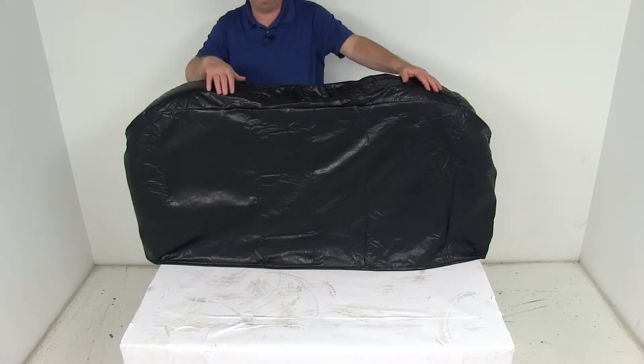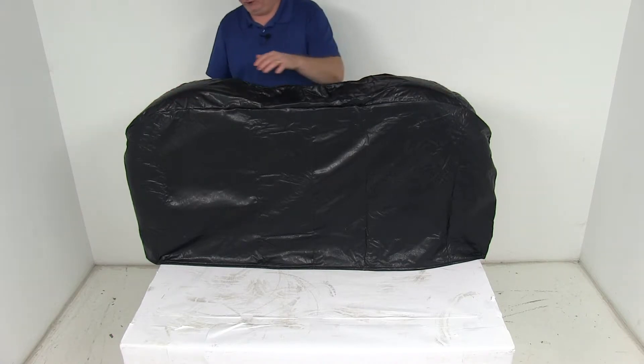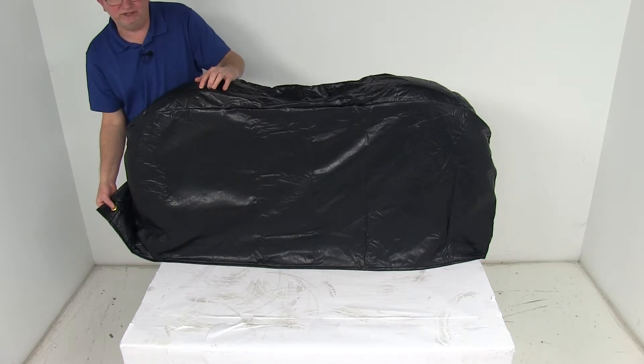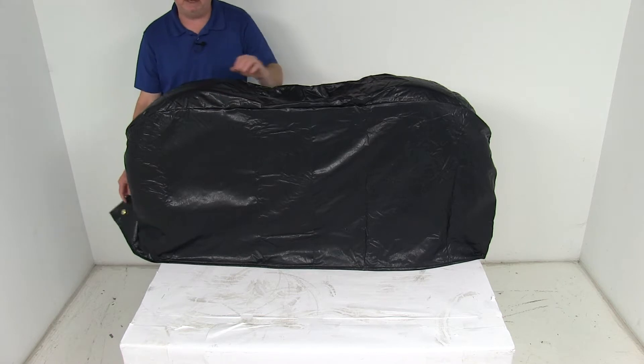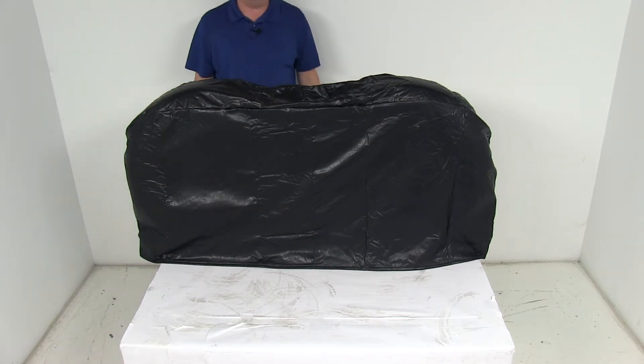The way this is constructed, they do use overlapping seams, double needle stitching, and on the very bottom if you notice they'll have brass reinforced grommets for added durability. The grommets are nice because there's one on this side and one on the other side — you can put a strap or a cord in there to keep it snug at the bottom.